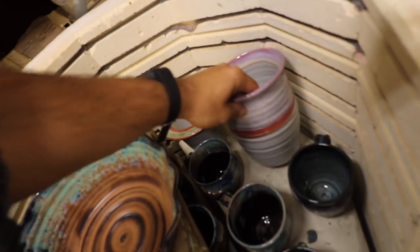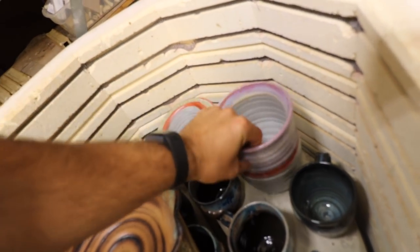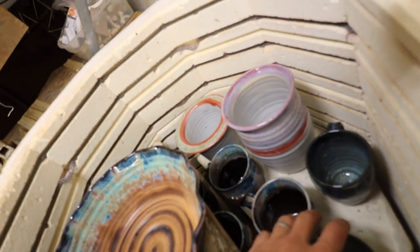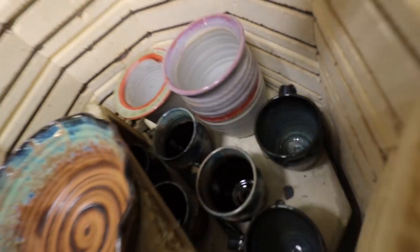Got some of that pink back there — I thought that would drip a little more. Got some of the glass around the rim, those are cool, and then a bunch of mugs.